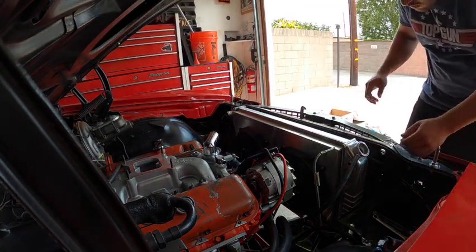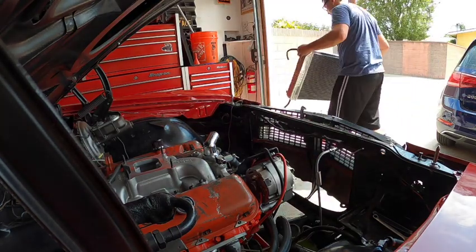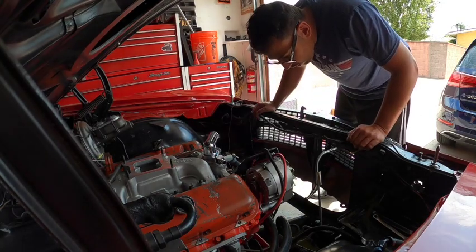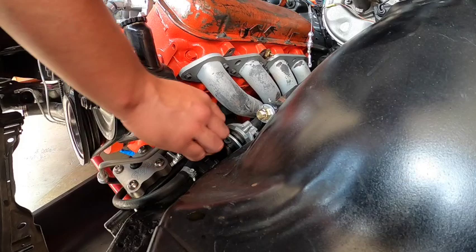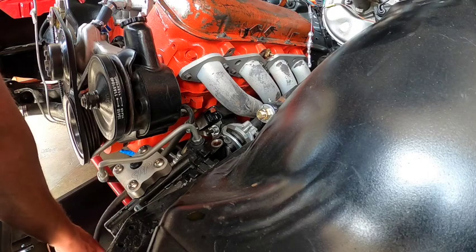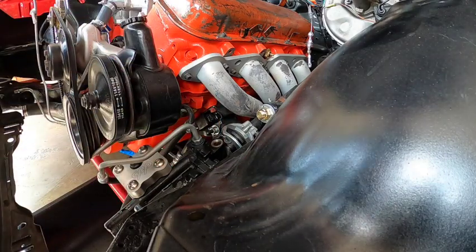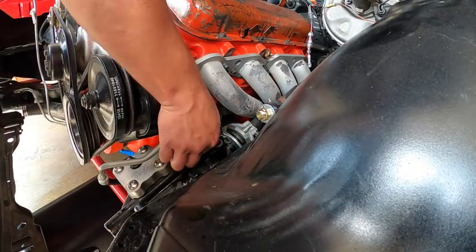Alright, we're going to go ahead and pull the radiator. At this point I had already pulled the transmission lines, so this thing was ready to come off. On the previous episode we had cut the electrical fan harness off. Now we're going to move on to the power steering — we utilized the CPP gearbox for the '70 Chevelle, which really did increase the overall steering feel and response of the car.